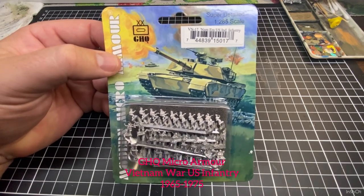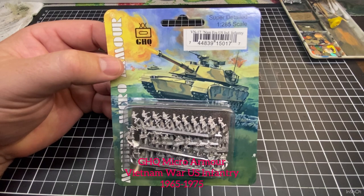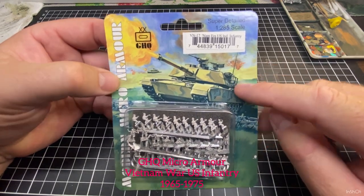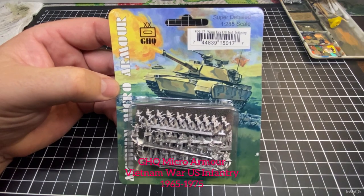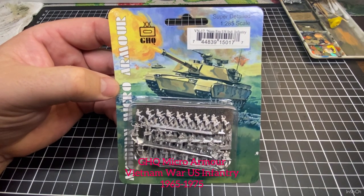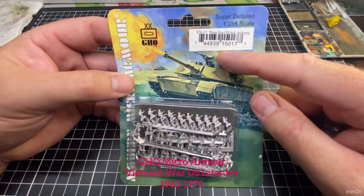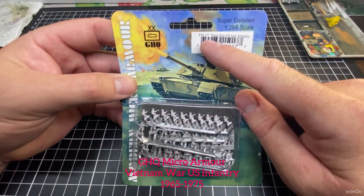G'day and thanks for having a look at the channel, or welcome back if you're a subscriber. Today we're looking at GHQ micro armor again. I've had a lot of requests and a lot of people ask questions about GHQ infantry - six millimeter infantry. So this is a packet, this is VN 17.